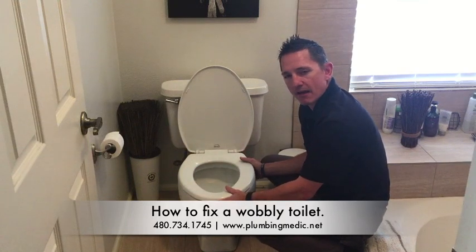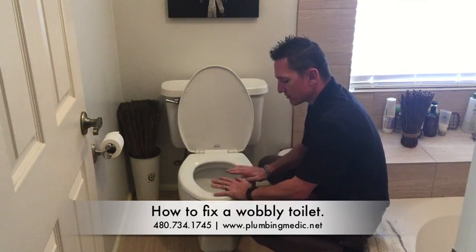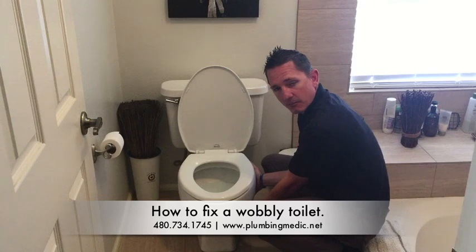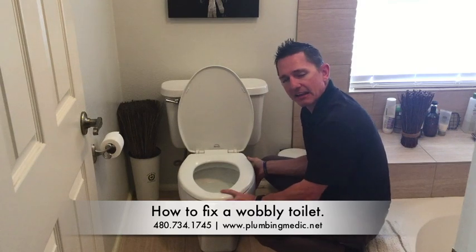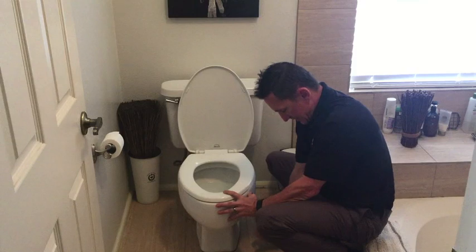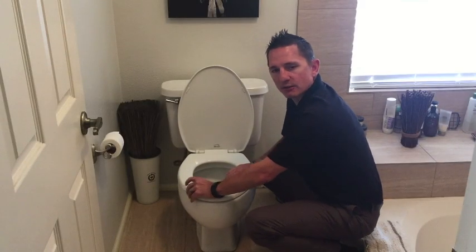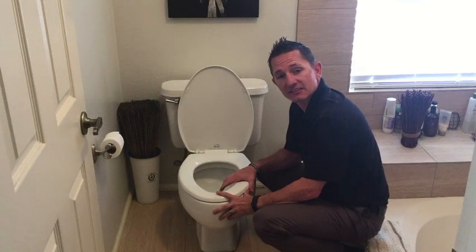Whichever way it rocks — let's say it rocks this way when you sit on it — you would actually push up gently on this side. You don't want to push too hard because you don't want to break the porcelain at the bottom where it's connected. At any home center, you can get a rubber shim. You would slide that rubber shim underneath the toilet into spots as far as you can, just push it in all the way, and then push on the top of the toilet to see if that corrects it. If that doesn't correct it, pull the shim out and readjust it to a different location.